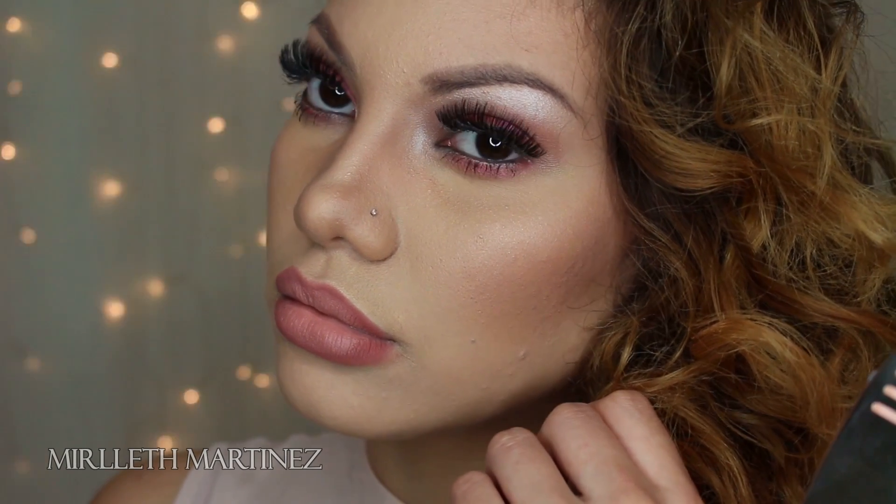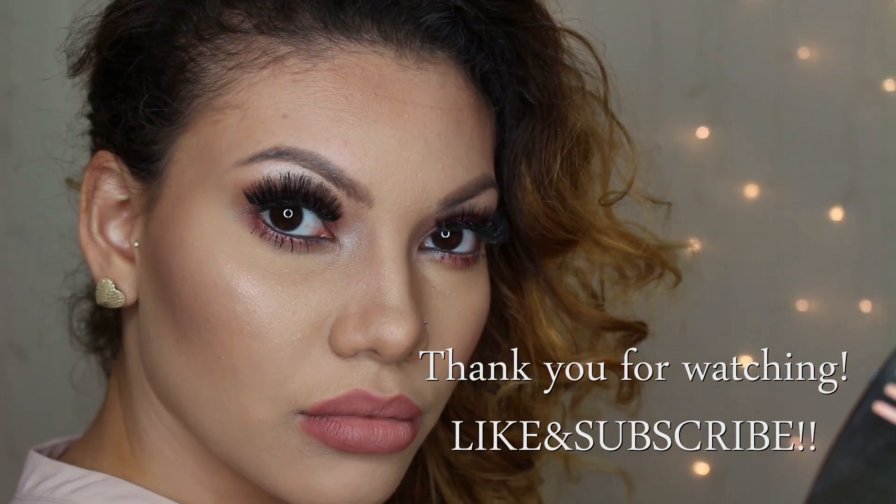And this is it for the look, guys! I really hope you enjoyed it. Thank you so much for watching — I will see you in my fourth video. Bye!